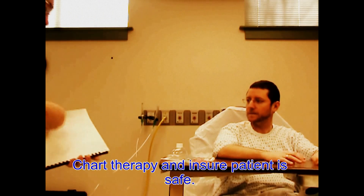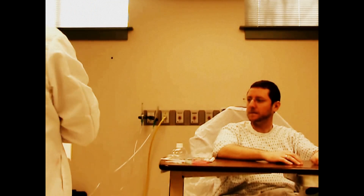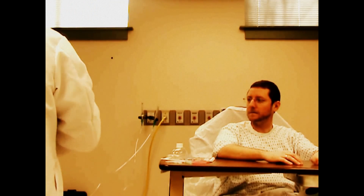I'm just going to chart. All right. Thanks.